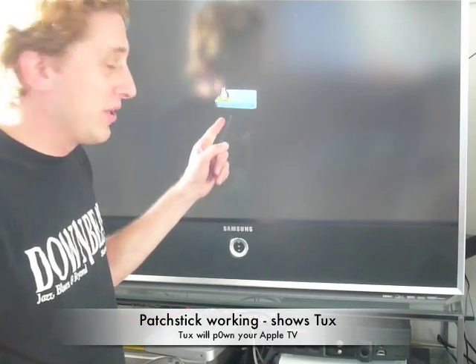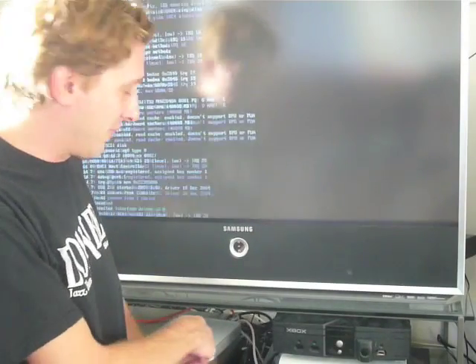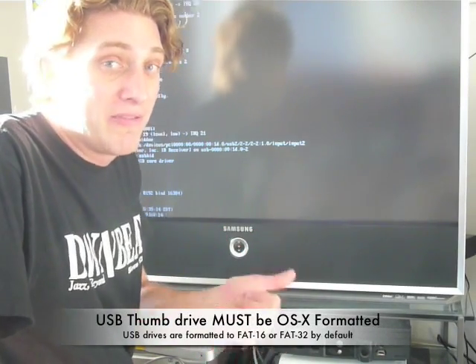Here's what's cool — right now it's booting off the patch stick. You have to see Tux on top of the Apple TV. If that works, then we know we're booting off USB. If not, that means that you did not format your USB thumb drive in Mac format.